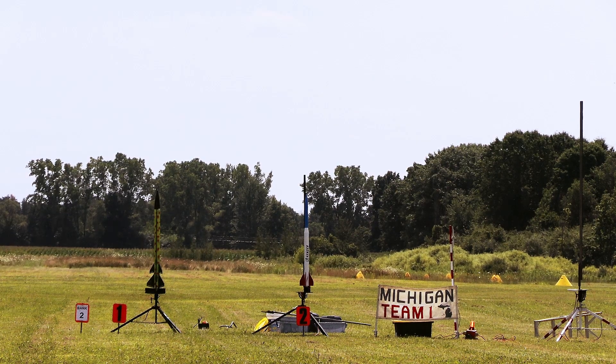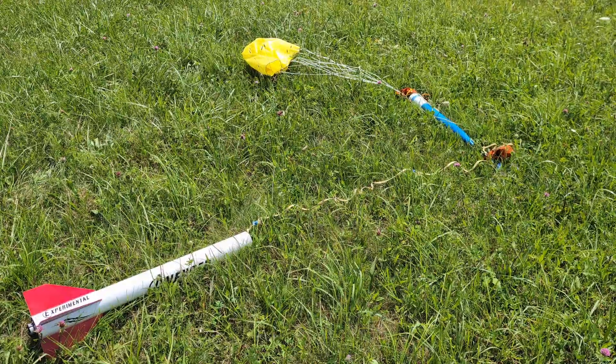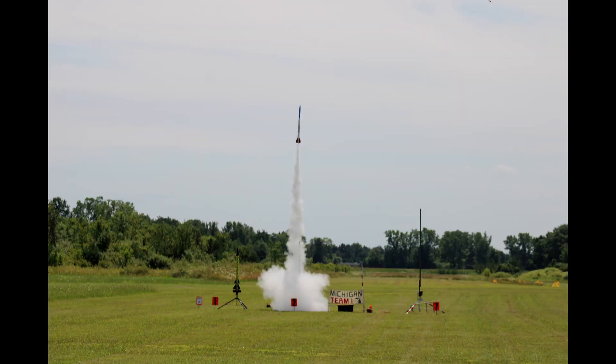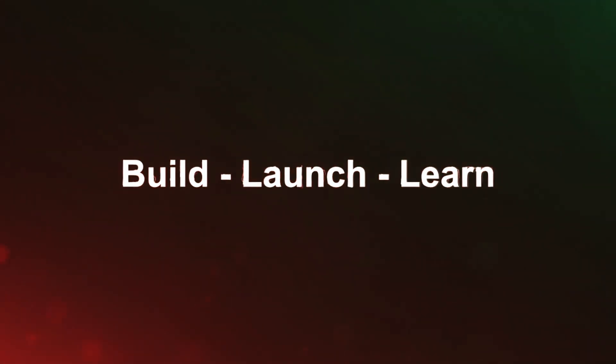Pad two is armed. Launching in five, four, three, two, one. Nice, very nice. Right in the sun. I got it.